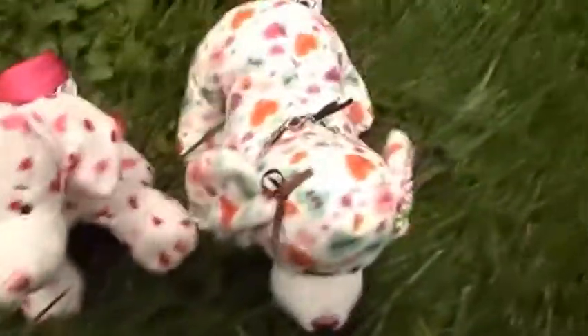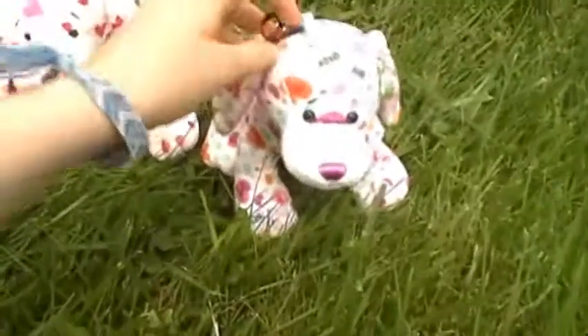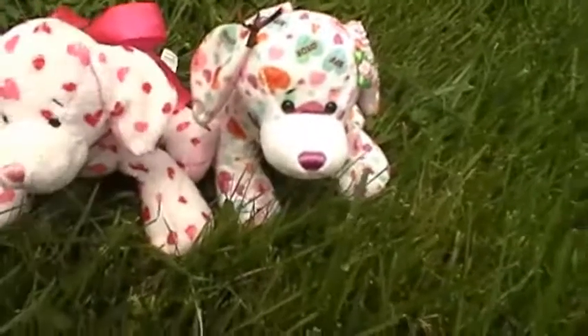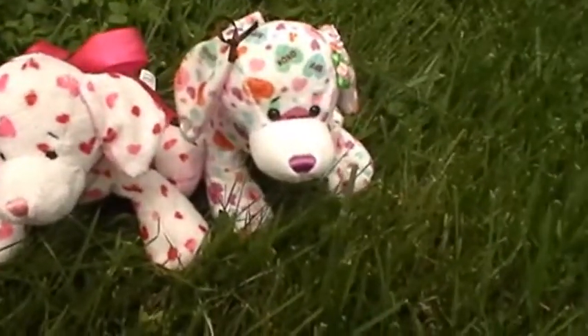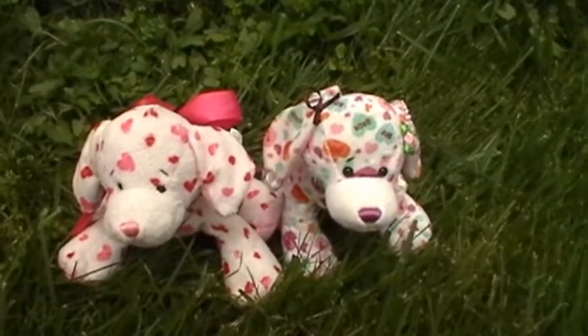I think that's basically it for these Webkinz. If I missed anything, feel free to comment and I'll add it in the description or something. I'll be seeing you guys later. Bye!